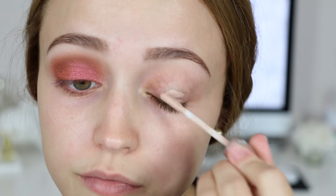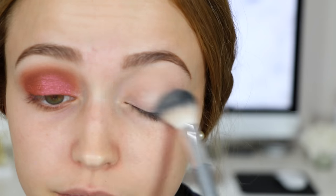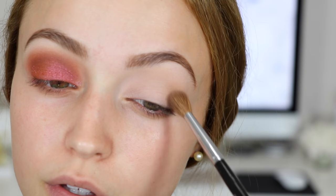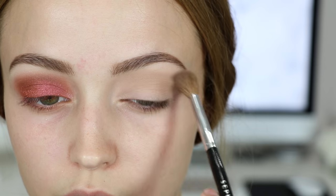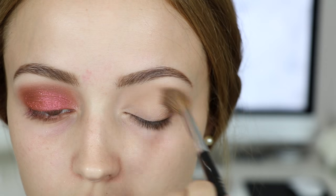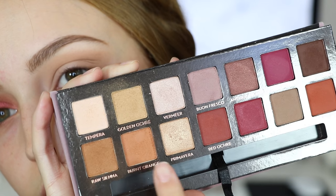The first thing I'm going to do is prime my eyelids with the Urban Decay Enigma Primer Potion. Then I'm going in with the Modern Renaissance Palette by Anastasia, taking that first shade to set the primer down. Then I'm taking the shade Golden Ochre on a fluffy crease brush and buffing it into my crease. Then I'm going into Raw Sienna and doing pretty much the same thing, just building on the browns in my crease.